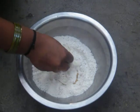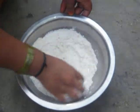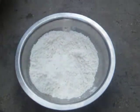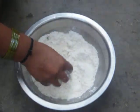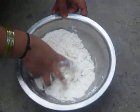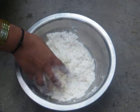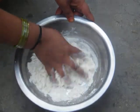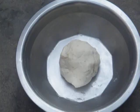Now we are going to mix in the ground flour, the all purpose flour. Pour water little by little and mix it well to make a dough. We have mixed the all purpose flour and made it into a dough.